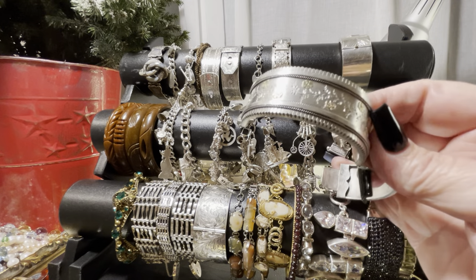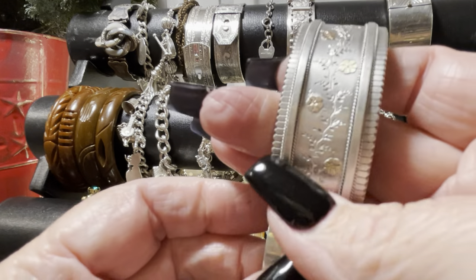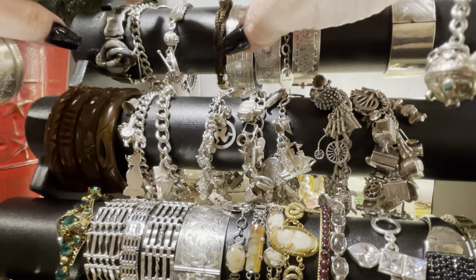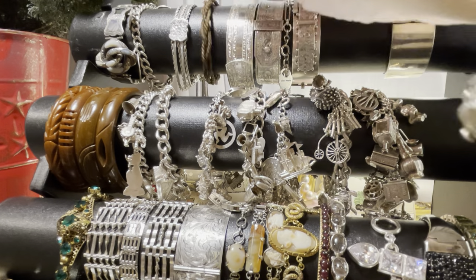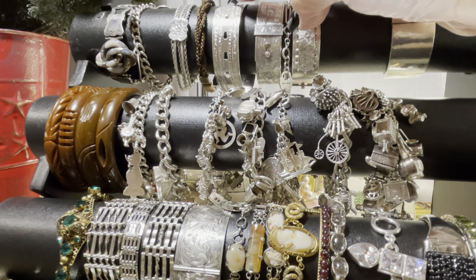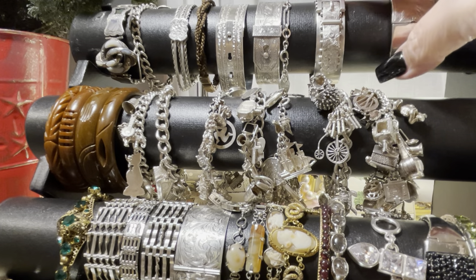Beautiful, incredible Victorian cuff — multiple colors of gold on sterling. Look at the condition of these bracelets. The Victorian coin, that incredible Albertina — I showed you the woven hair with nine carat gold, with a rose gold cartouche. That's a Victorian buckle bangle, another one. That's one of the proper 1890 ones. These are a little bit later, these two. This one is also 1890 and very unique.